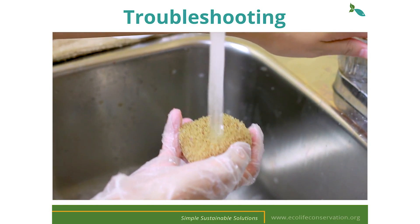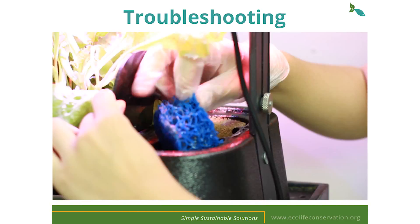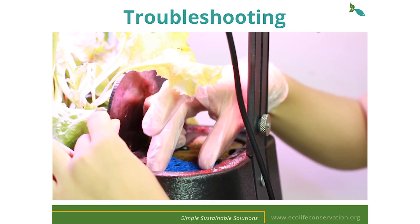Also make sure to rinse out the white sponge inside your grow tray at least once a week in warm water. The blue sponge should never be washed or taken out of the tank because that is where the beneficial bacteria lives.